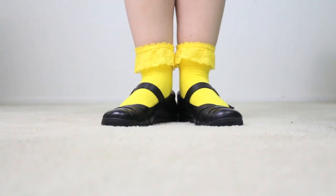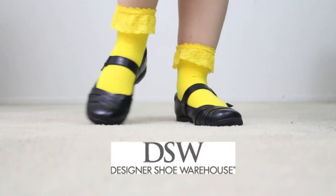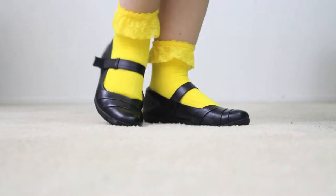Now for the shoes! These are black Naturalizers — that's the name of the brand — with a velcro strap that I got from DSW. Link in the description. They are very comfy, so they're great for walking around all day at a convention.